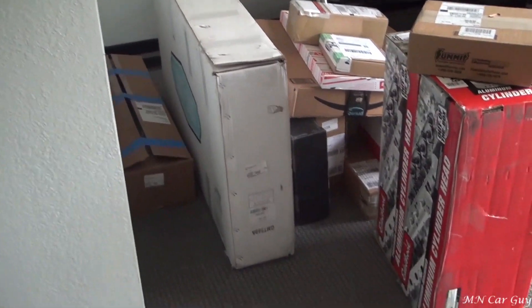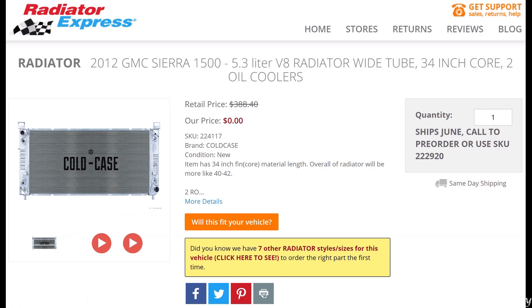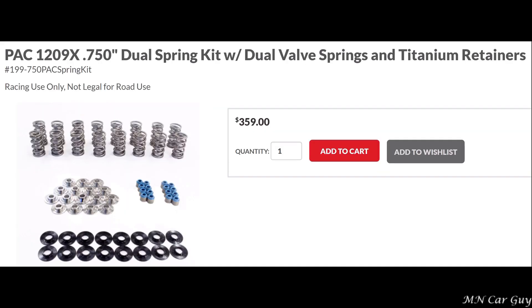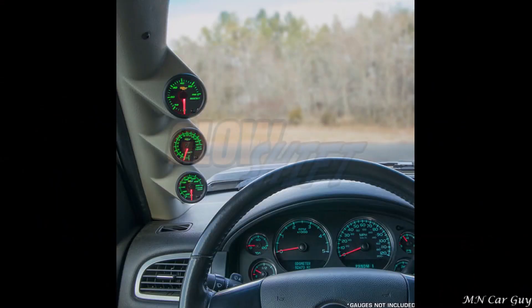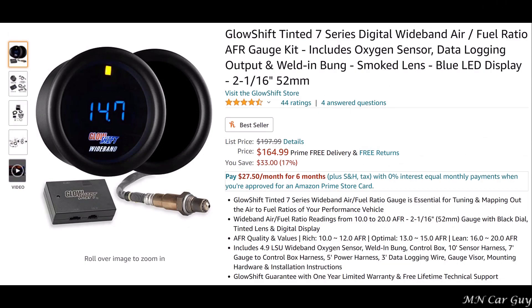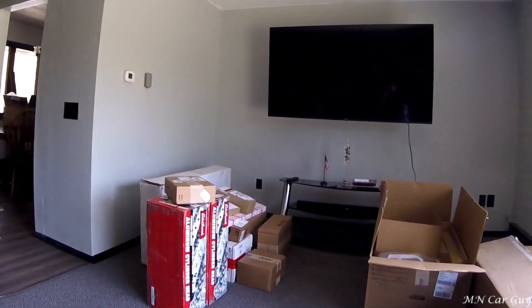There's also easily over a dozen other boxes over here. I got LS3 heads for it, a methanol injection kit, a bigger radiator, lifters, push rods, 750 lift dual valve springs — pretty much everything you can get, all the gaskets. I even got a gauge pod that goes on the A pillar with boost, fuel pressure, and air fuel ratio gauges. There's too much to list, so check out the description — I'll put links to everything in there.